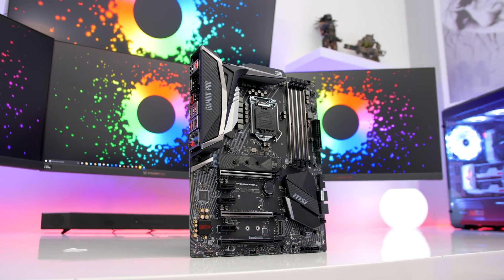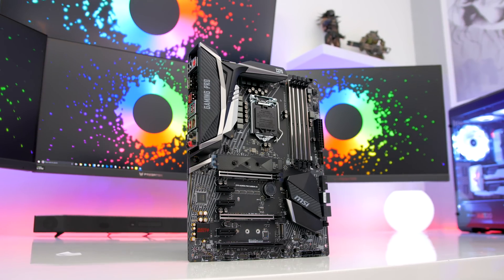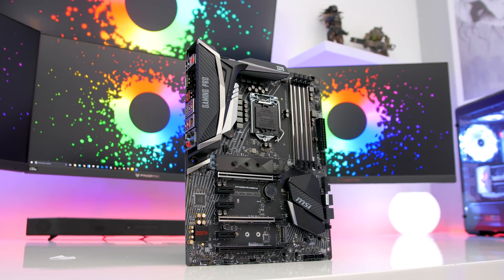Hello guys and welcome back to Silence Tech. Today we're checking out MSI's Z370 Gaming Pro Carbon AC motherboard, which is priced at £189 UK or around $209 US dollars.